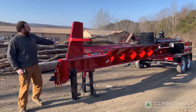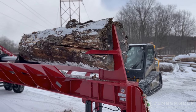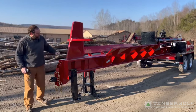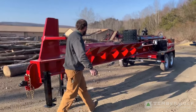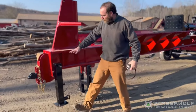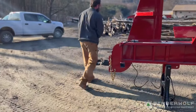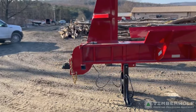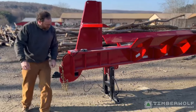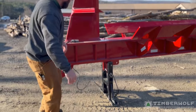This machine here weighs in just under 15,000 pounds. It'll split a 12-foot long tree, 60 plus inches in diameter, four-way wedge, three-quarter inch plate, log cradles. It's got a removable jack — you can take this out right here — and it's got a big kickstand there. That's made out of two-and-a-half inch tubing. We got two one-inch pins — that way it's nice and stable. Big platform.